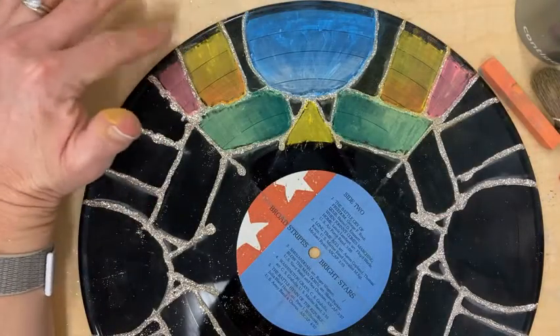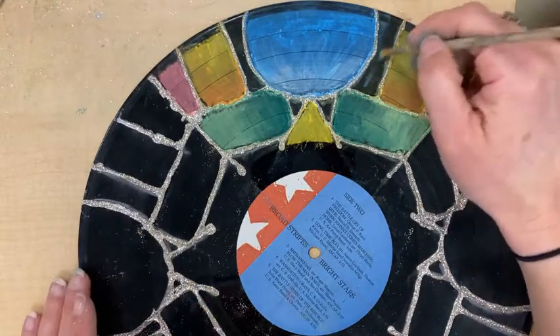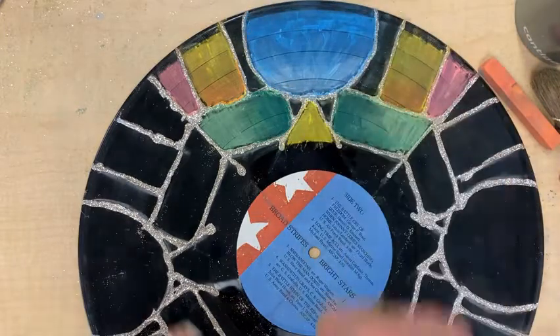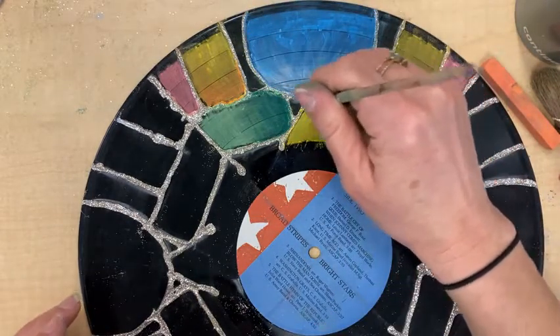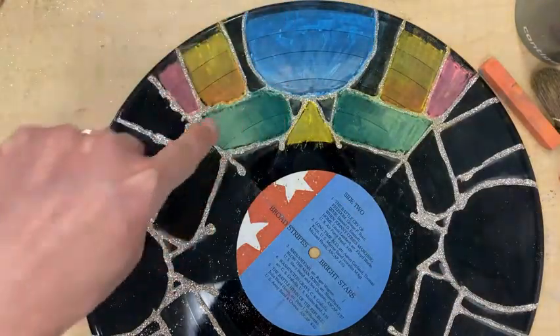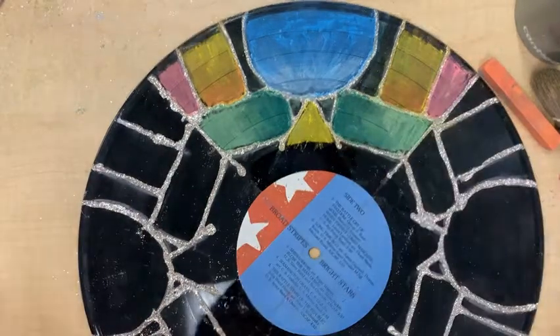I colored this and when I colored it, I decided to leave some of the record showing because I thought it looked kind of cool to get that really nice black in there. I also mixed colors — I added some white onto my blue, some orange onto my yellow, some dark green onto my white-green, and I just used my fingers really gently to kind of blend those together.